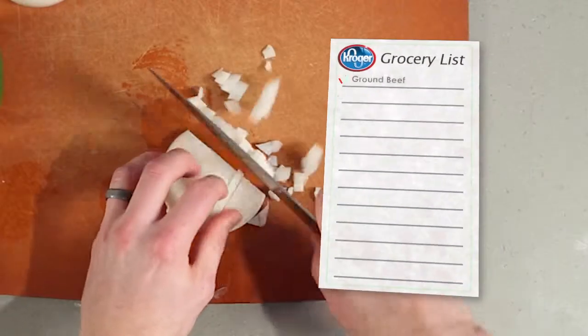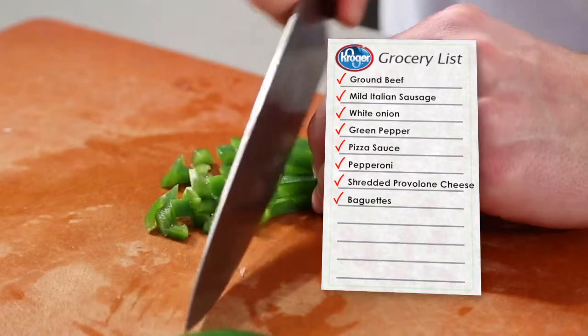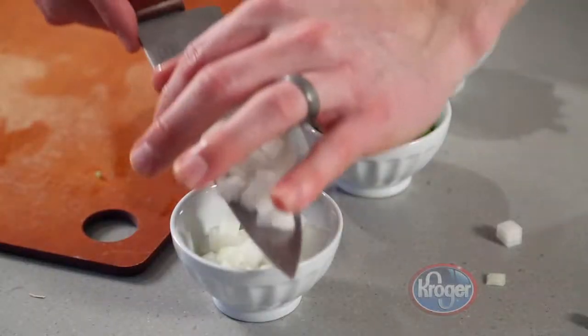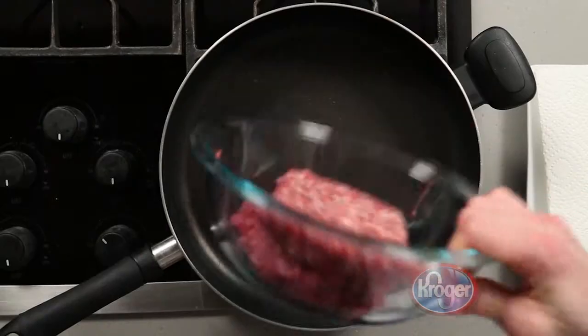To get started, dice onions and pepper into small pieces, then slice the pepperoni into narrow strips. Once you're finished, set the vegetables and the pepperoni aside.